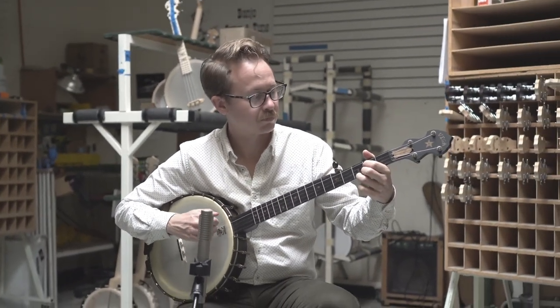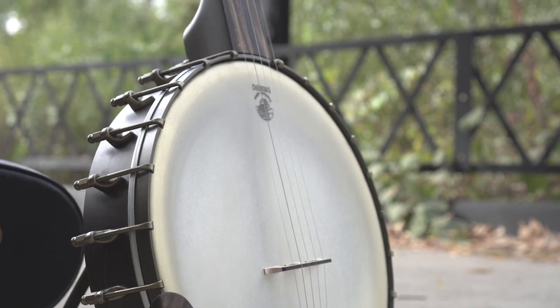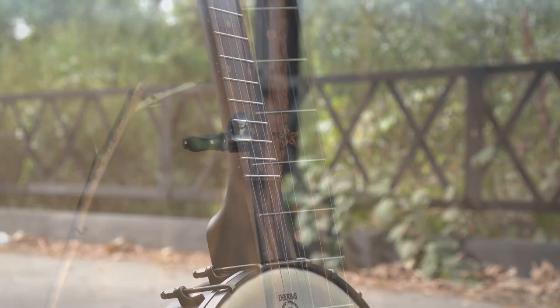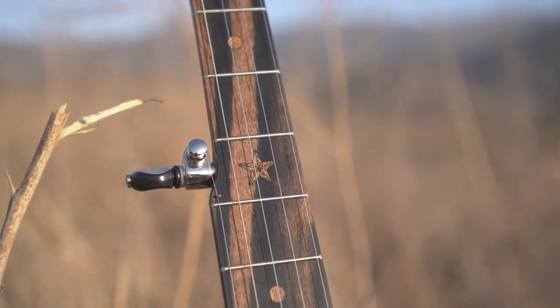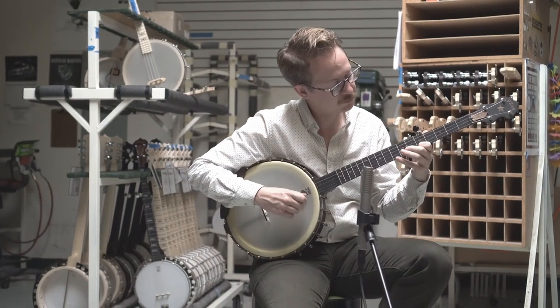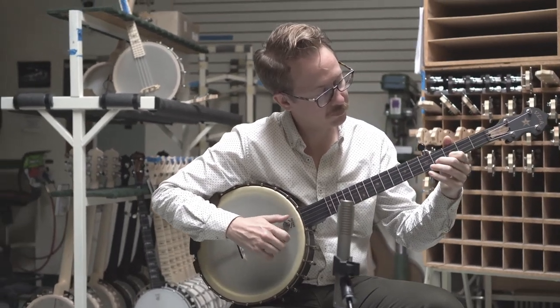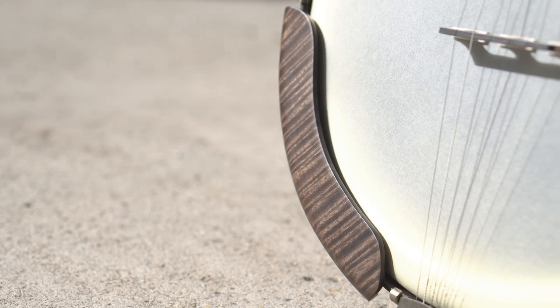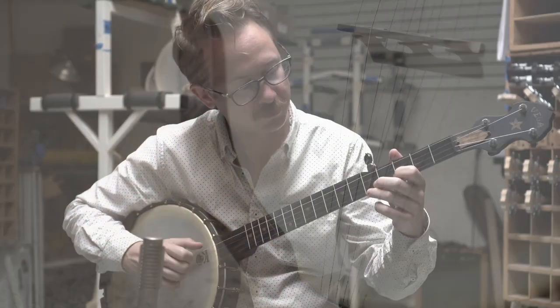The Vintage Star features a durable, low-maintenance, frosty bronze powder finish that accents the exotic smoky streaks running through the ebony fingerboard. The finish also happens to be hypoallergenic, which, along with the matching maple armrest, makes for a truly comfortable playing experience.